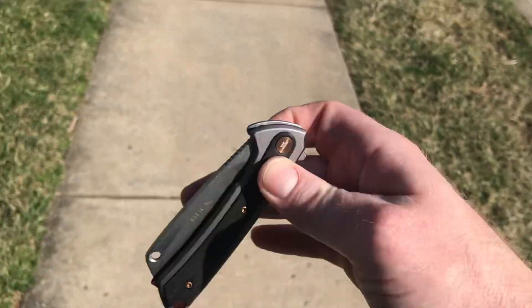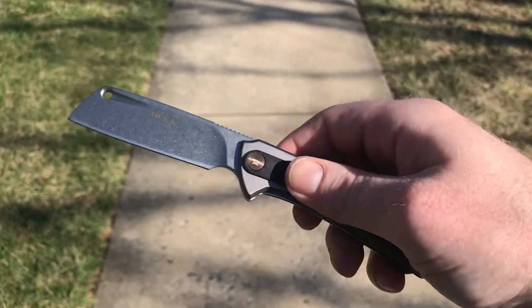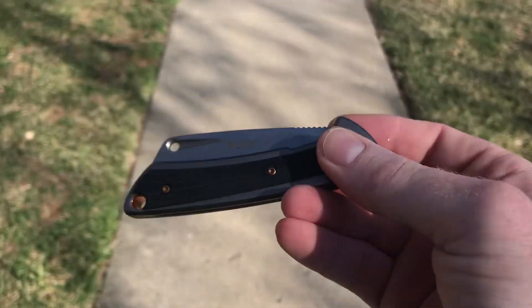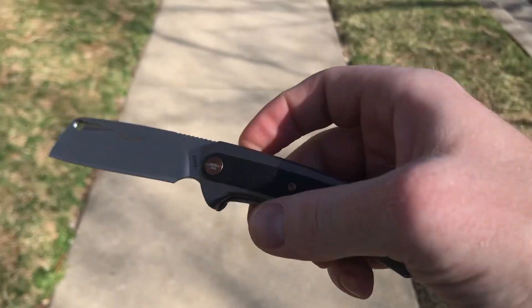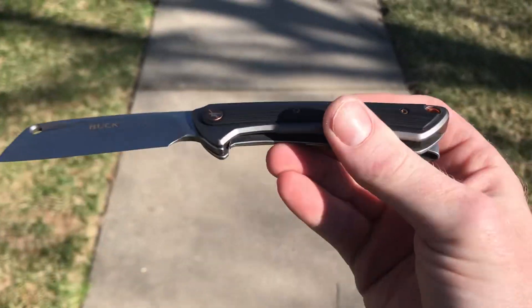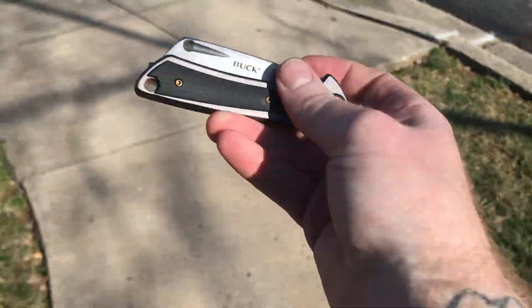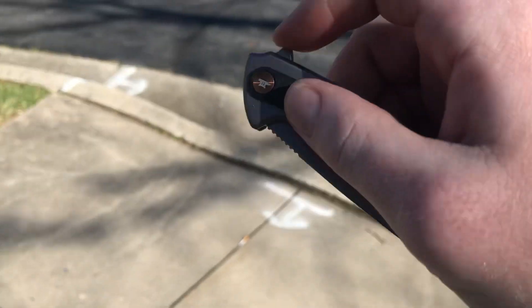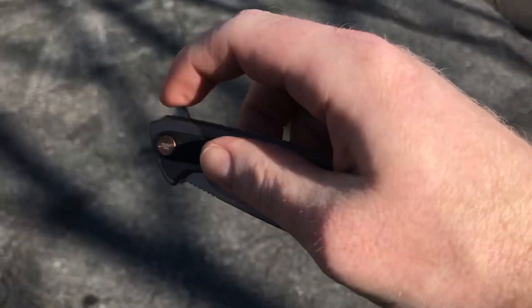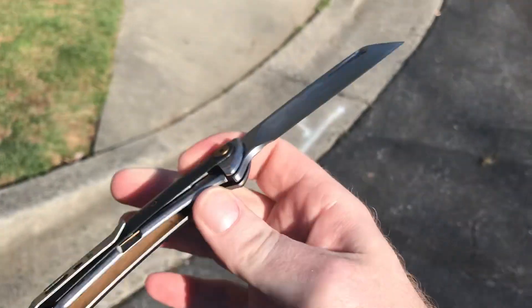Buck is destroying the competition at 30 bucks right now. This little knife is freaking fire. Although, in all honesty, in my $30 knife category, the best action on any of my $30 knives is going to be the Honey Badger Warren Cleaver — the large version. I put some KPL on that thing — holy moly, you want to talk about good action. But look at this — this is brand new, I haven't done anything to it. This is as it is. What a nice knife.